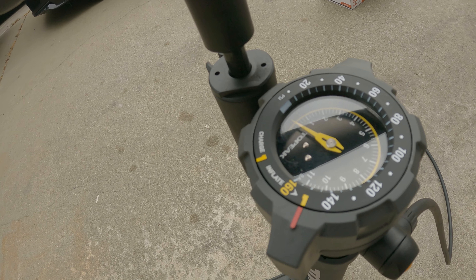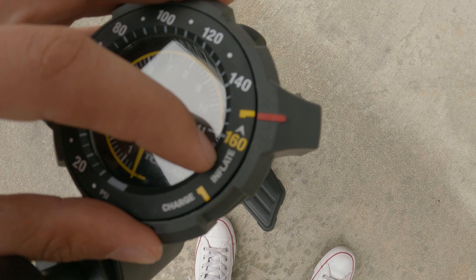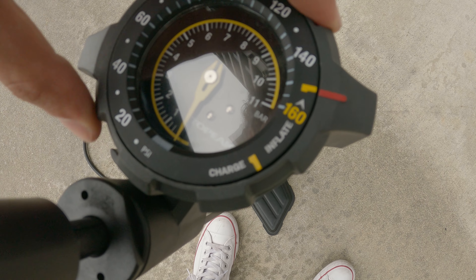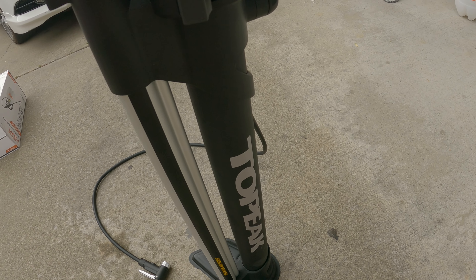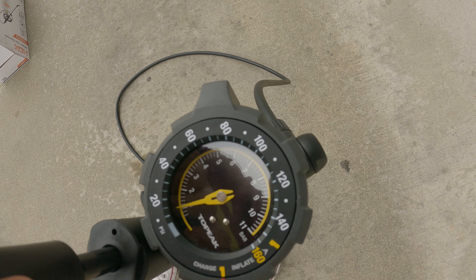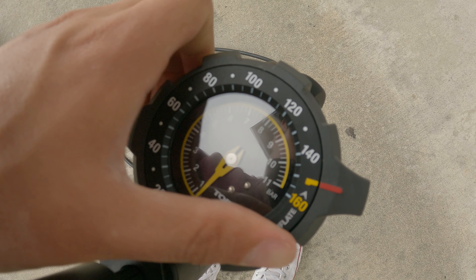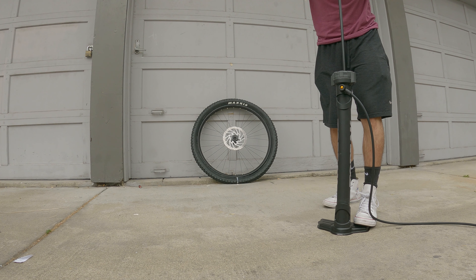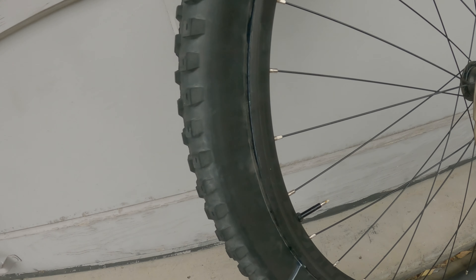You get a release button to get it to that desired PSI, and you get an easy-to-read gauge right here. Here are the two modes you can select from: inflate, which is just using the hand pump portion, then you have the charge mode, which switches to the integrated air canister. You just pump the air canister until you reach your desired PSI, and once you're ready to release the air, just switch it back. You don't have to take the valve core out — you can just do it with the valve core in there.